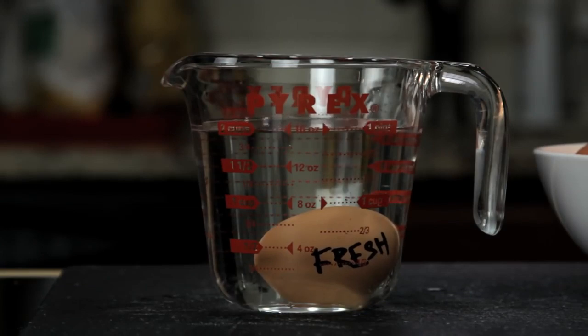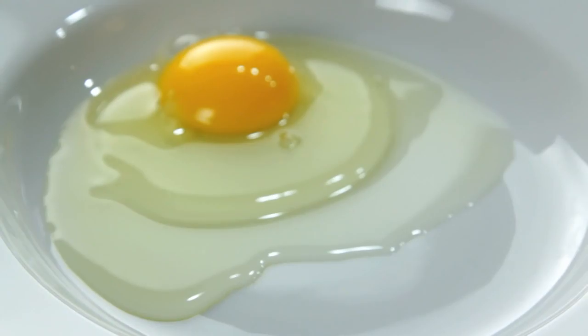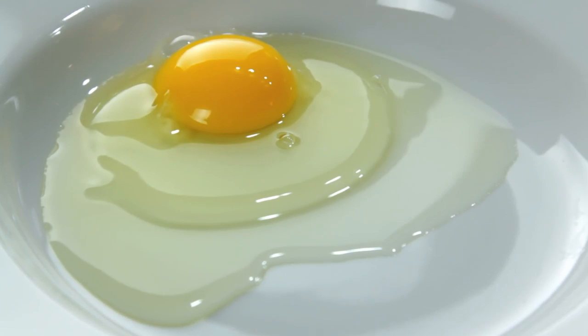Once you've got your fresh egg, the second tool you need is something first suggested by British chef Heston Blumenthal — a fine mesh strainer. No matter how fresh your eggs are, there's always going to be some amount of liquid white, and it's this excess white that causes misshapen eggs.